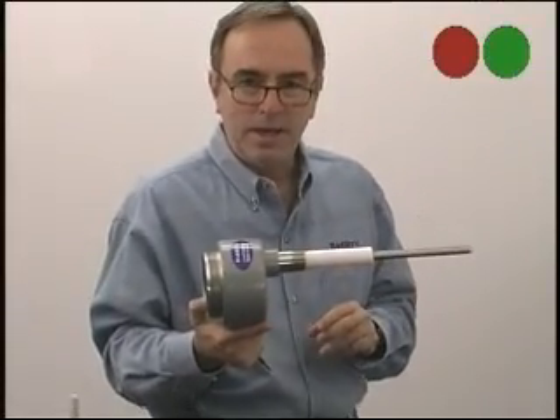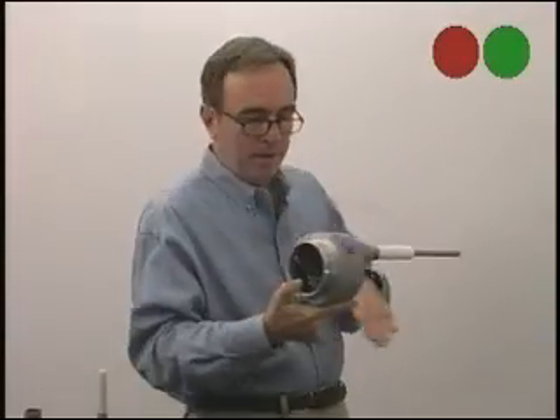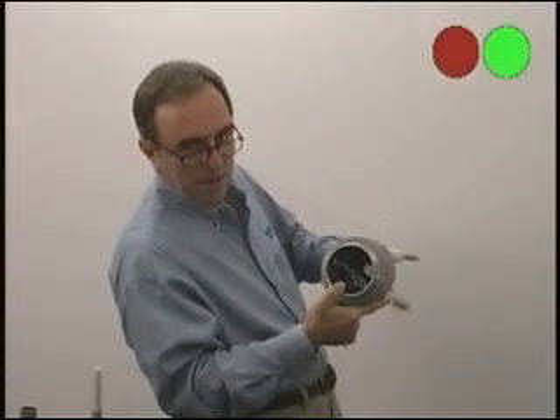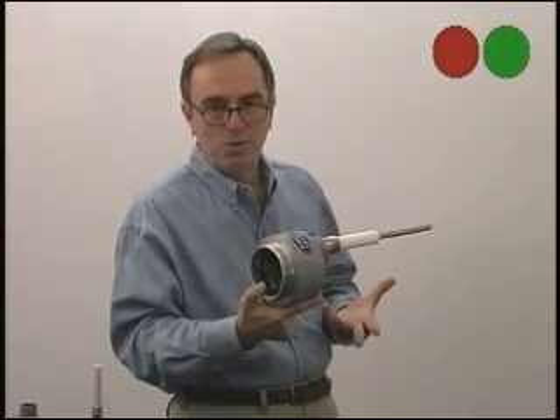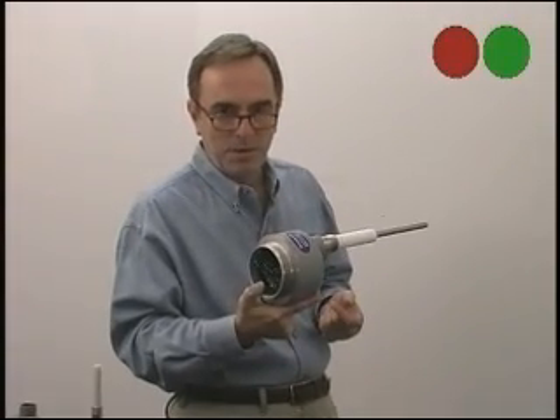Some people use this timer mode also for dry pump protection. They'll put a short probe in front of a pump, and every time a slug of fluid comes by, it resets a timer. If the timer ever times out, it indicates the pipe is drained and the pump is about to run dry.